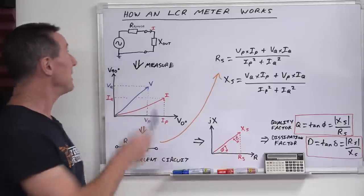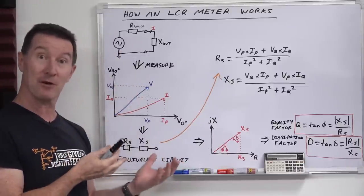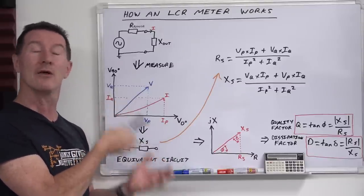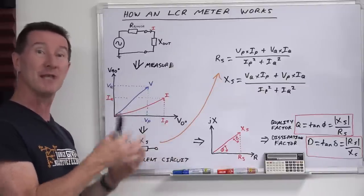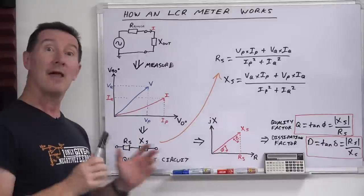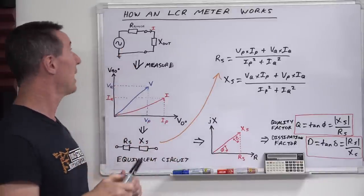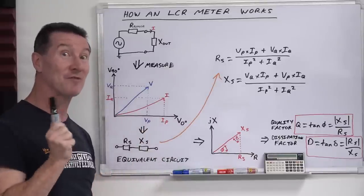Your LCR meter is nothing more than an AC signal source — that's the test frequency — usually 100 Hz, 120 Hz (because of that weird American thing), 1 kHz, 10 kHz, 100 kHz. They can go higher, but those are the general steps in any LCR meter you're typically going to use. It will have a particular test voltage — it could be like 1 volt RMS, for example. We'll get into this later, because that's also one of the traps for young players.